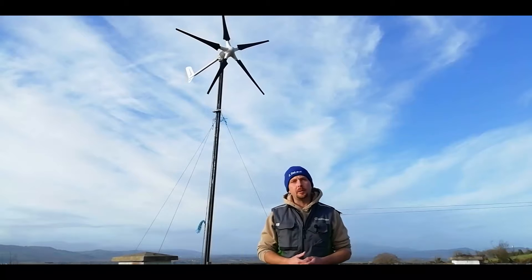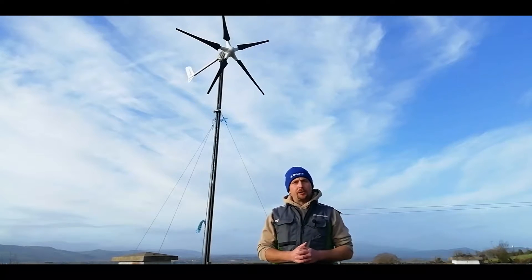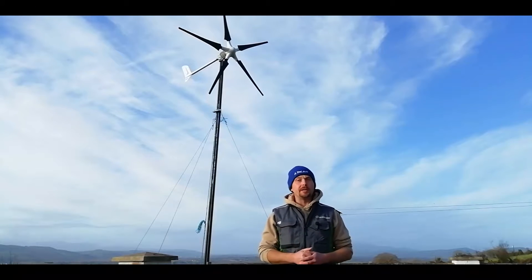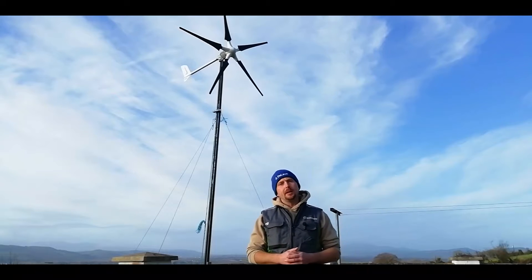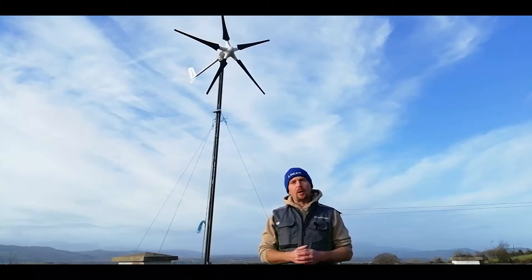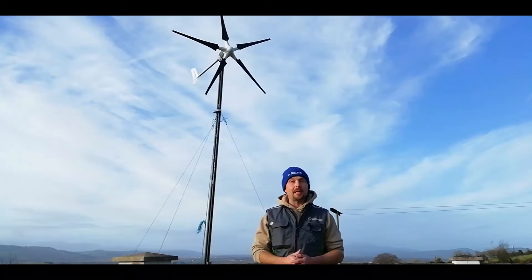Howdy folks, welcome back to Arklkenny Homestead here in Southern Ireland. You can probably tell from the racket in those first few clips that our Istabreeze wind turbine has finally had its first failure, which after nine months of continuous operation in some pretty rough conditions is to be expected. So today we're going to drop the mast down, open up the generator, find out what makes these machines fail, and also find out what parts are required to keep them running on an annual basis. Let's drop it down and get stuck in.